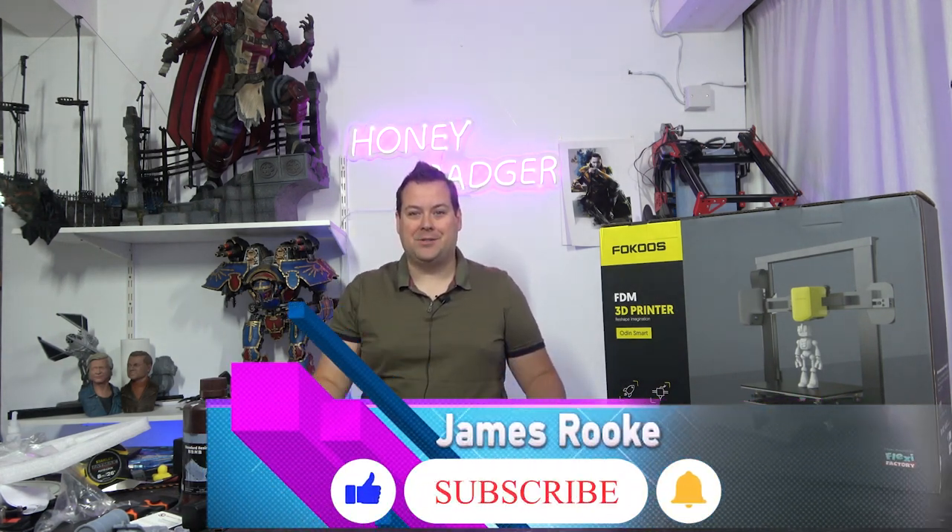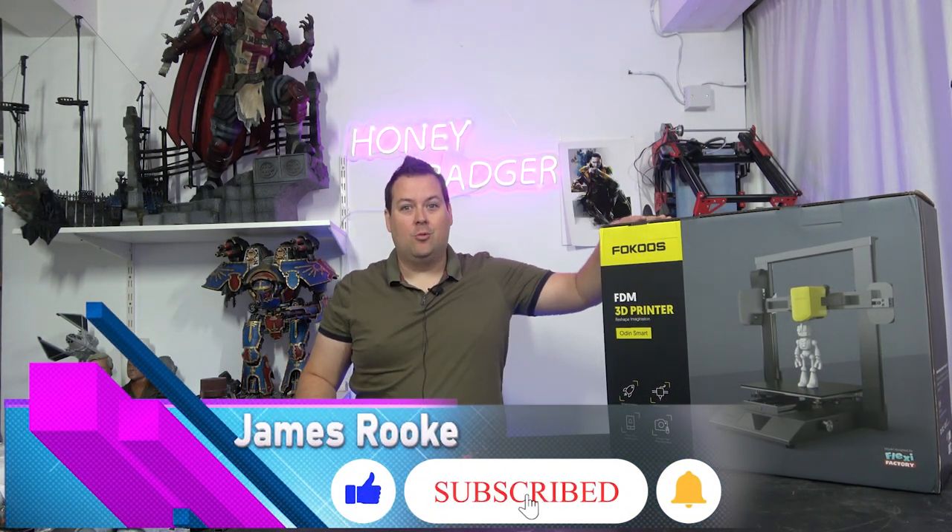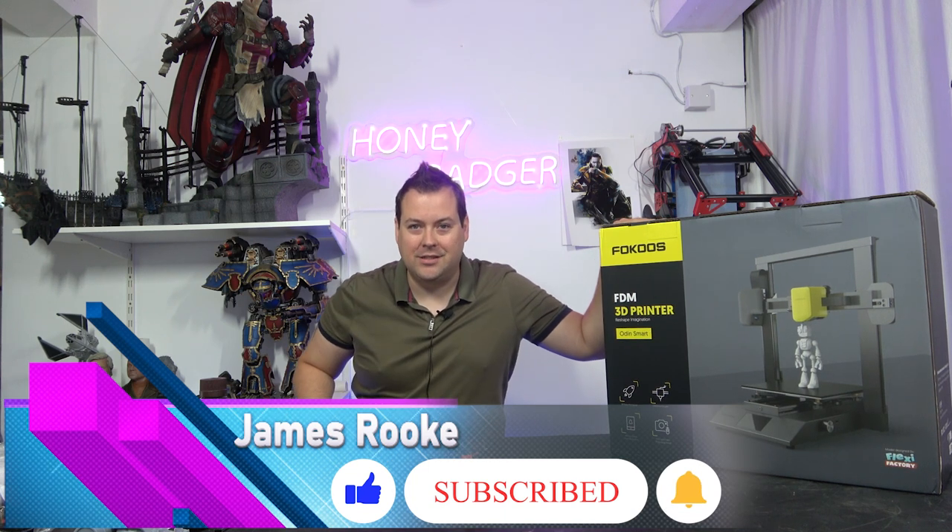Hello guys and dogs. Welcome back to Honey Badger 3D Print and Paint. Today we're taking a look at the Odin Smart.